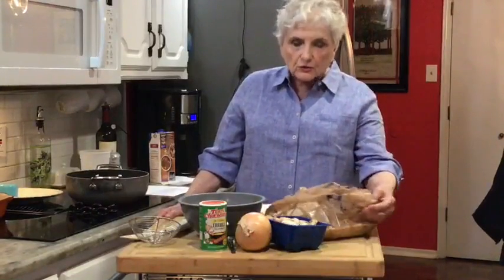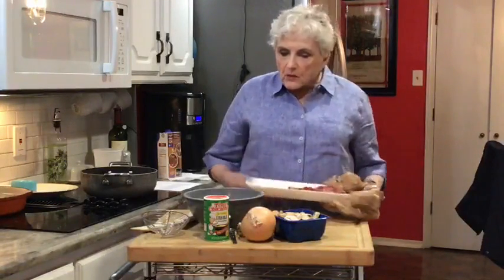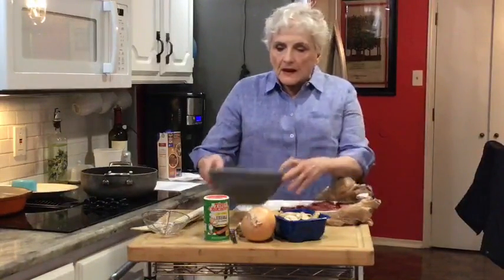Now we're going to come over here and cook the meat. One of the reasons we do this when cooking a stew is that when you brown the meat it seals in the juices, which makes the meat more tender and keeps it from getting tough and stringy. The flour serves as a thickening agent, so rather than thicken it later we'll do it now. What I have here is a cup of flour.